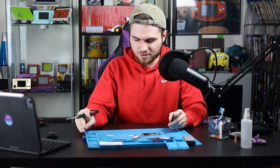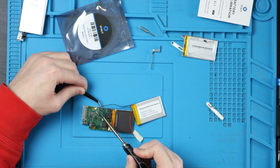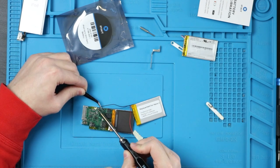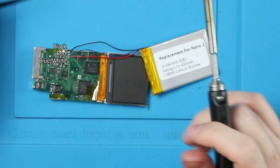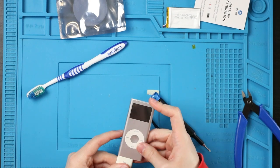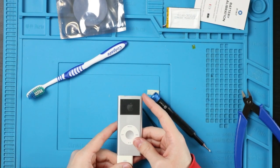Time for some teeny tiny soldering. I apologize but this is going to be really hard to see. So you see those red and blue wires? Yeah, those need to be flipped. It's honestly kind of a miracle I didn't break the iPod. And spoiler alert for the end of the video — this is why it does not work unless it's plugged into the wall. Wires soldered.